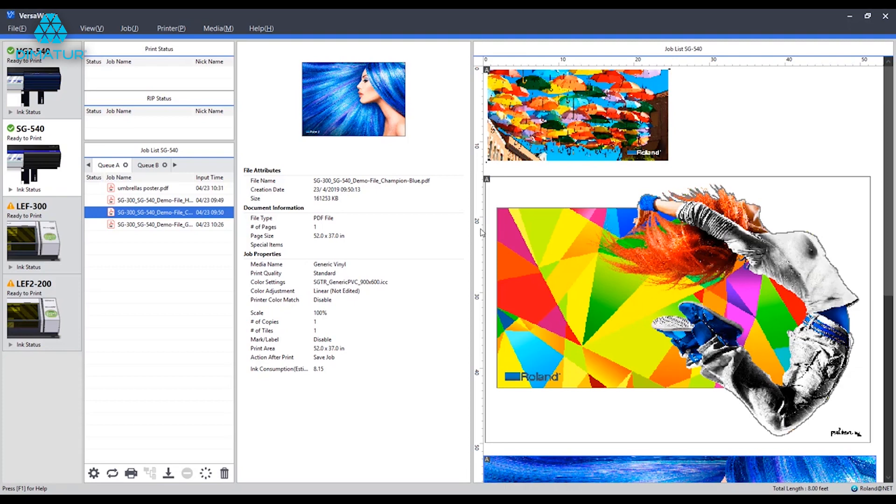As each job is a little bit different, I'll be walking through three different scenarios. First up, setting up a job for a banner print. Second, setting up a small sticker run, or a small batch of stickers. And lastly, setting up a few posters for a single print job. Hopefully, watching me walk through these scenarios will help you apply some of these features to whatever you're looking to print.